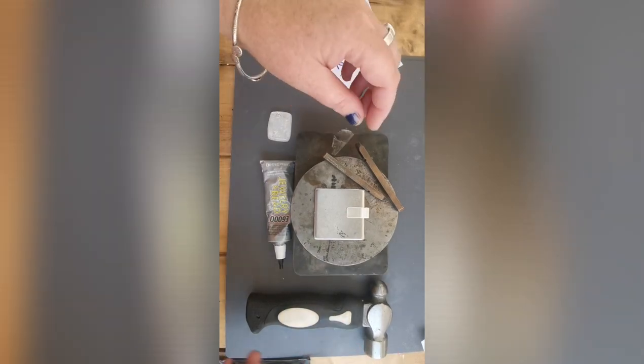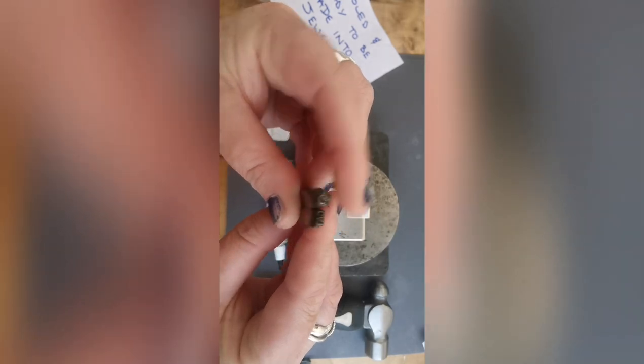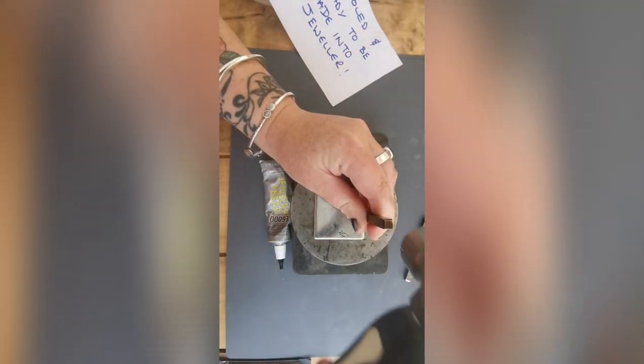Now I'm going to put my maker's mark on it, so that anyone who buys jewellery from me can see that it's made by me. That's just a little design, then 'CAT' for my initials — Corrine and Thor.